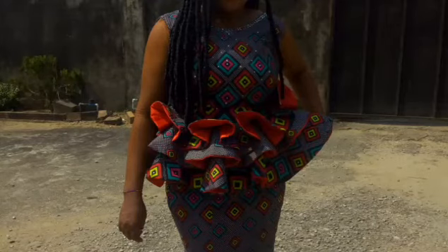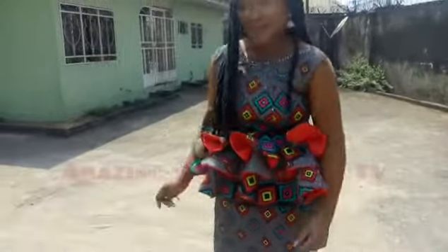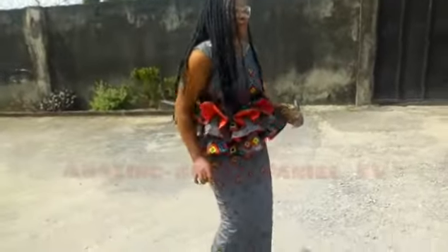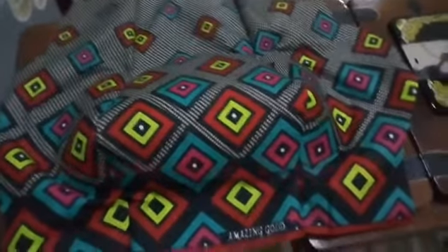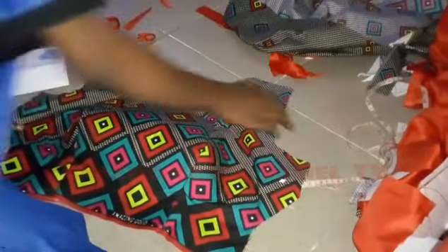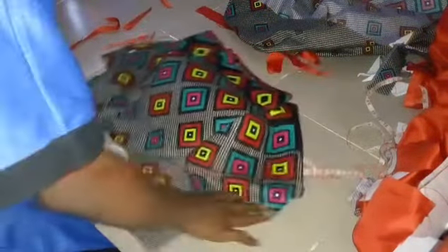I am going to show you how I made this three-step pleated peplum 1440-degree flair for my client, who loved the results — you can see her dancing in my very last video. I showed you how to make the bustier part of the top in part one, which I have linked in the description box and comment section. This is part two, where I'll be doing the three-step peplum.